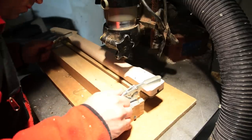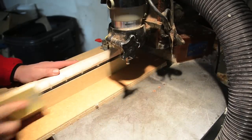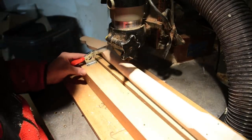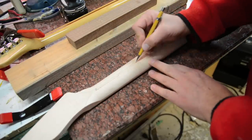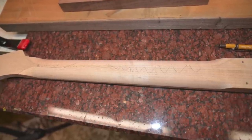I'll flip the jig over and run the other side, and I realized I've still got the nibs on the end dots. So I went back, lowered it, and redid it. Now you can see the taper — it's thinner at the nut and a little bit thicker at the heel.